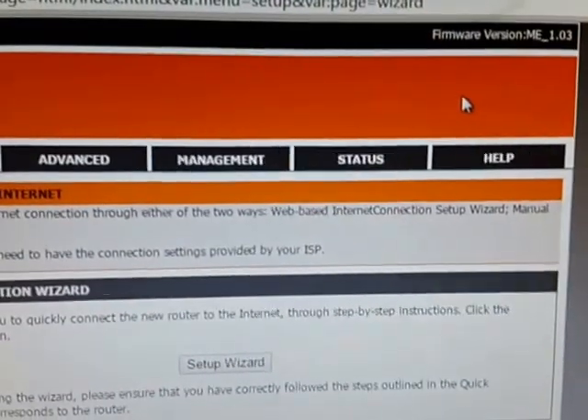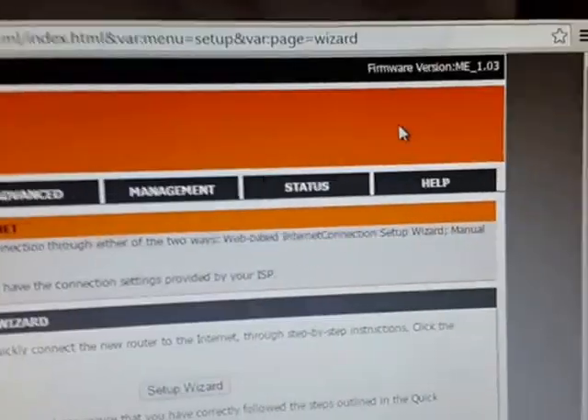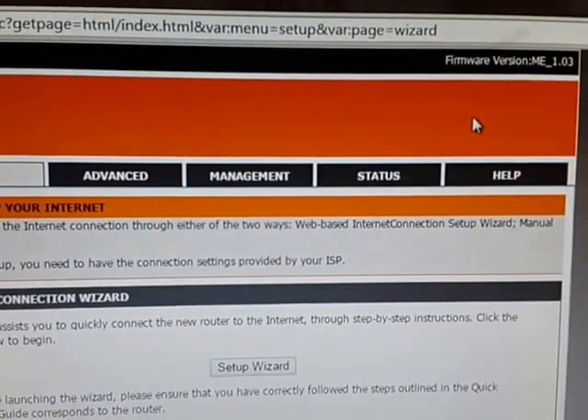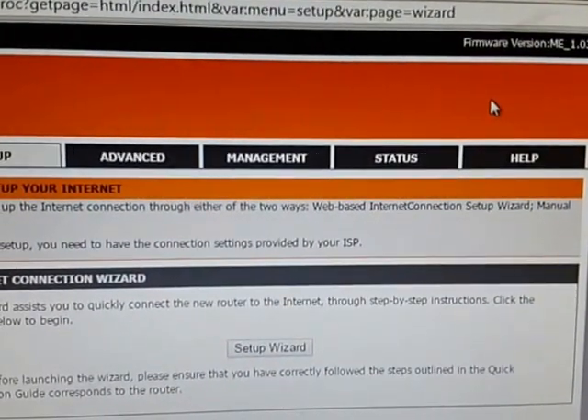That's it! I hope this video helps you out for using your 2750U as both ADSL and DSL. Don't forget to subscribe and like. Have a nice day, bye-bye!